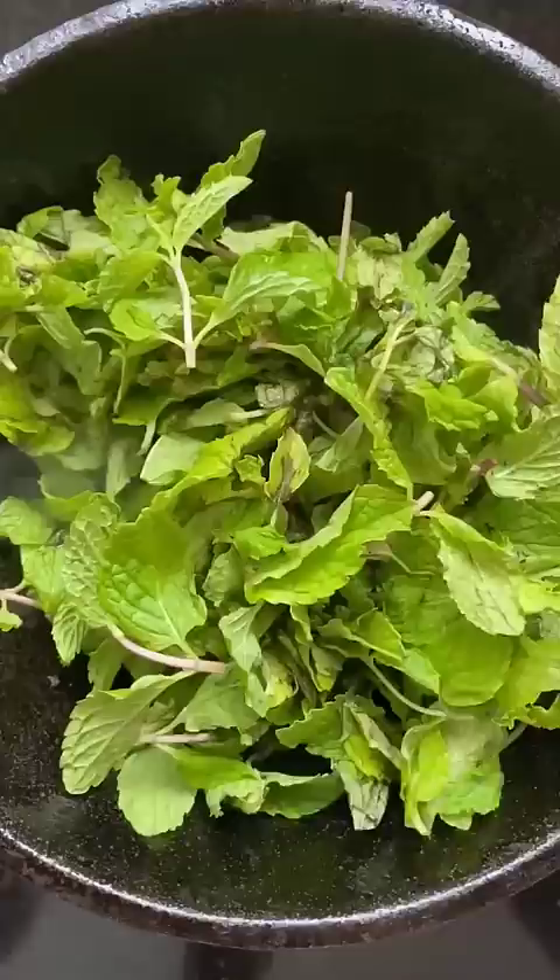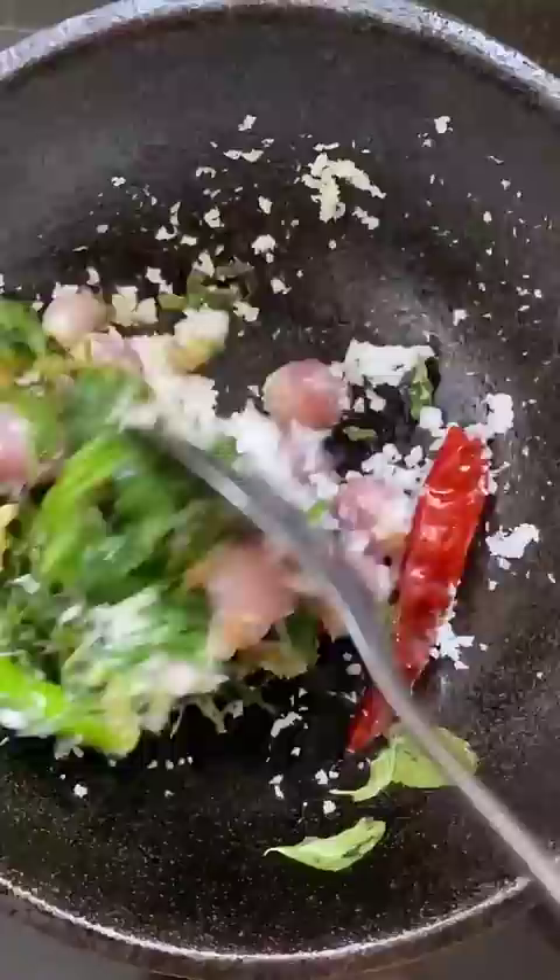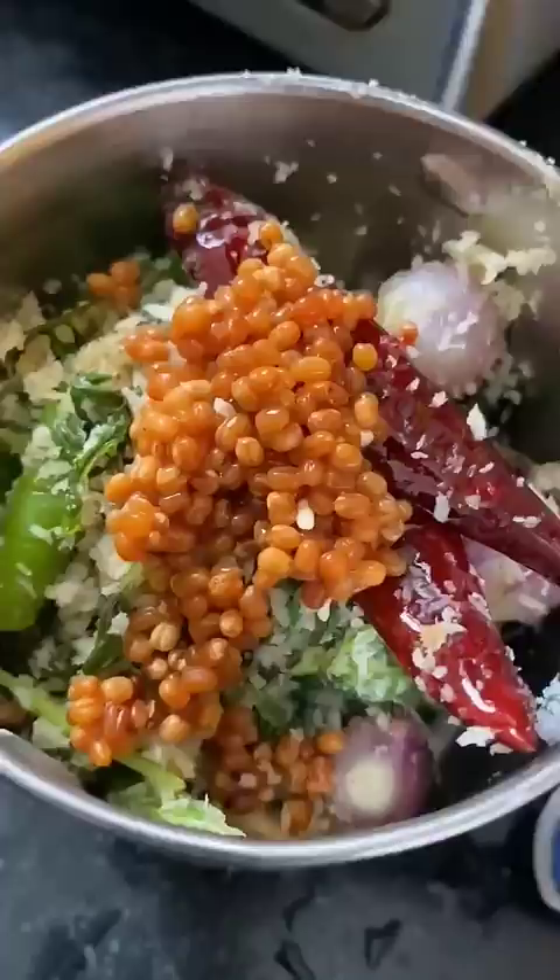First of all, you can apply 2 teaspoons of water, then 3 teaspoons, up to 6-7 teaspoons. Cool.